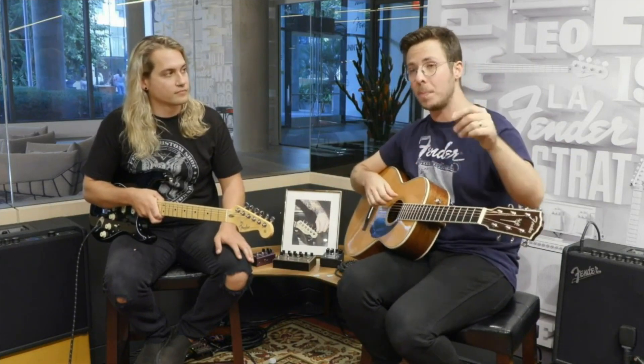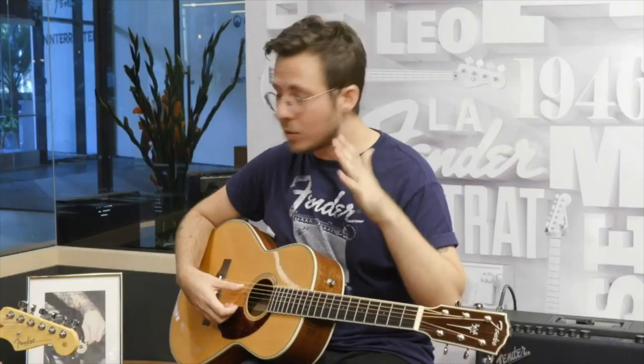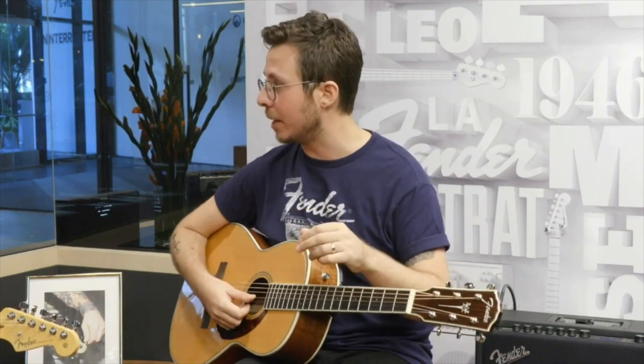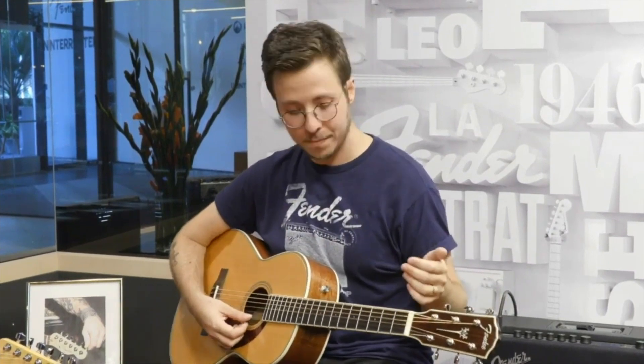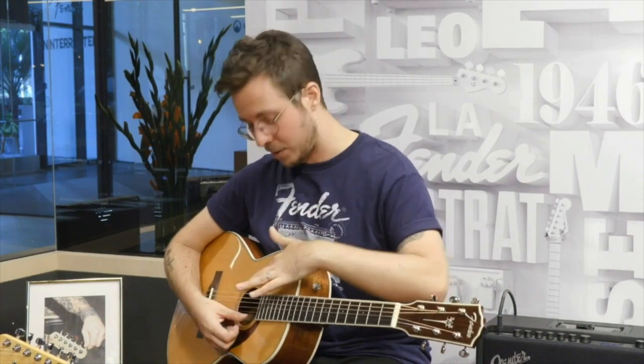I was starting from standard to drop D to open D. If you're moving from drop D to open D, you're still with the drop D on the sixth string, still keeping A and D on your fifth and fourth string. On your G string, you're going to bring that down a half step to F sharp. Then bring this down a whole step from B to A. Your high E string gets the same treatment as your sixth string — drop that to D as well. So I don't even need a fret hand to access something really beautiful. You have an open D tuning, which is really cool.